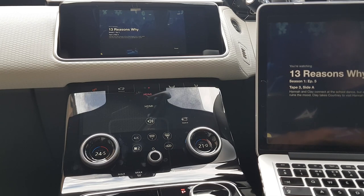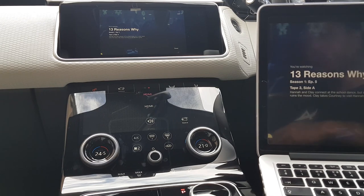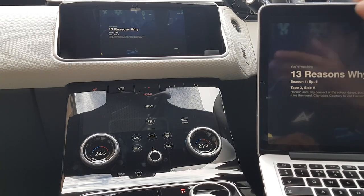Or if you're parked near somewhere with a Wi-Fi hotspot, that's even better — you can stream off of that. In addition to Netflix, you can also watch YouTube videos on your Velar screen, as well as any videos you have downloaded onto your internal hard drive.